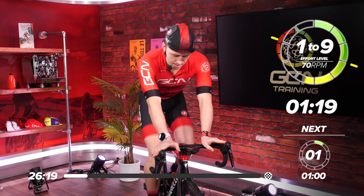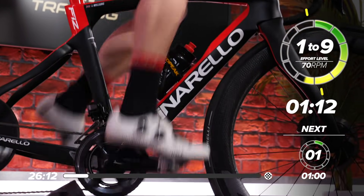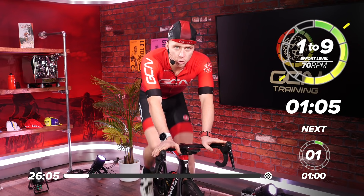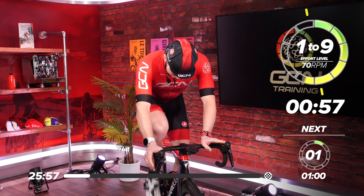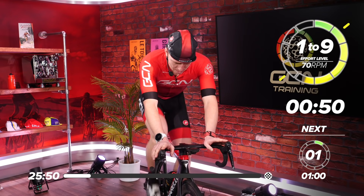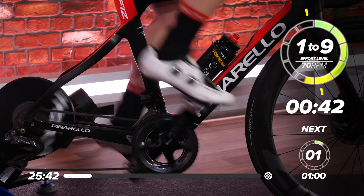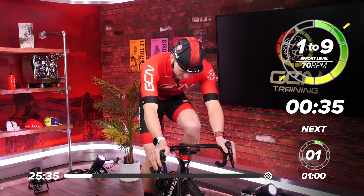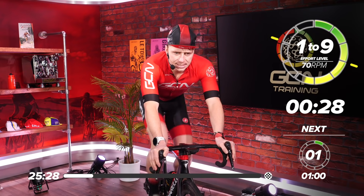Coming up to one minute. Don't forget, if you put a good effort in, make sure you hit that thumbs up button — not only does it help us out, but it notifies us that you're enjoying this specific session. We've got one minute to go. Come on, let's get properly warmed up. The perceived effort is a level eight, so try to hit that. The RPM is your cadence — 90 is probably the sweet spot.